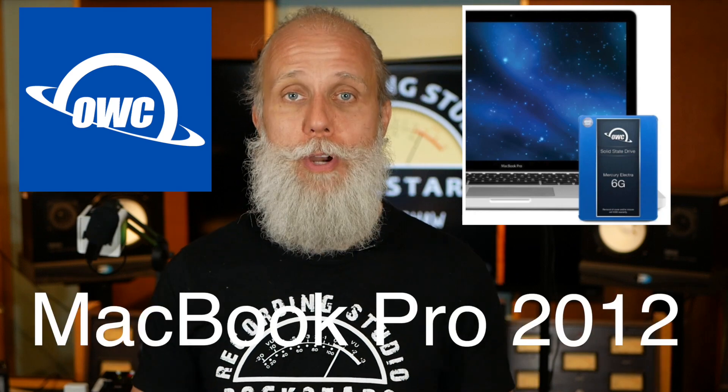In this video, I'm going to show you how you can install the OWC Laptop SSD Upgrade Kit for your MacBook Pro 2012.